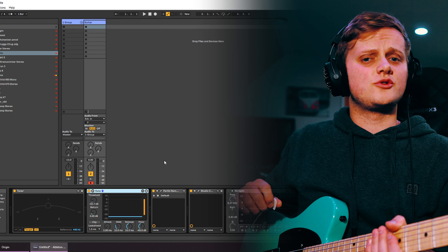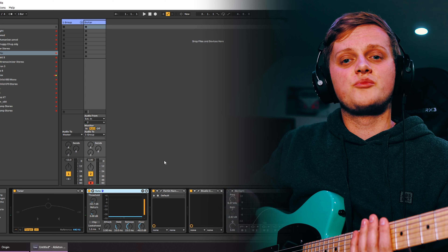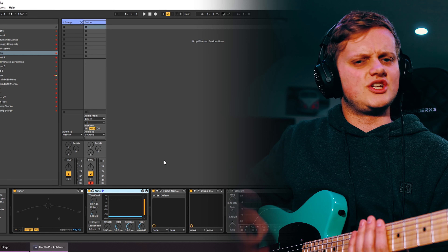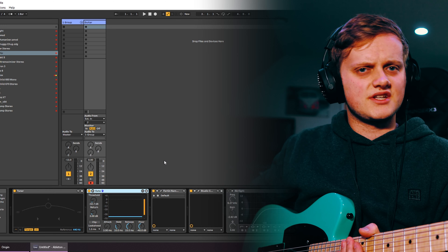In order to maintain at least some form of structure in this video, I'll start from the very start of the chain and then go through step by step. First off in the chain is always the same two plugins: Ableton's stock tuner and Ableton's stock gate. Simple, easy, and does the trick. The gate is very important for modern styles of metal, as this is what stops the hiss or other noises between those gently palm mutes. I set this by ear simply by adjusting the threshold — I pretty much don't touch attack and release, the stock settings are fine.